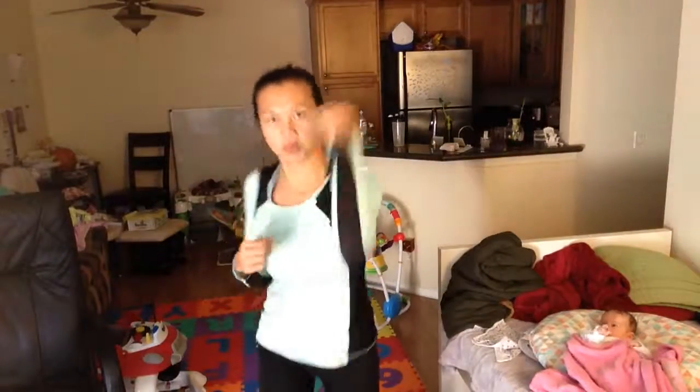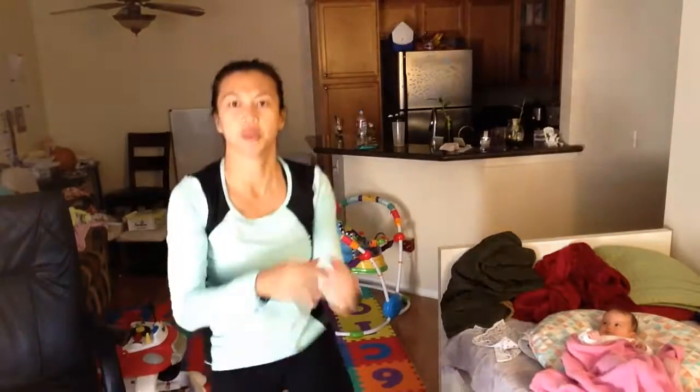Looking good. Alright, you guys got this. 15 seconds — you're going right back to your triple lunge. Stick with it, stick with it.